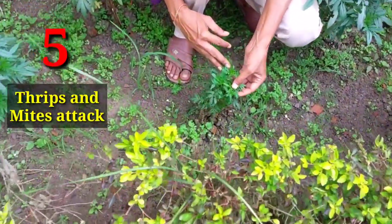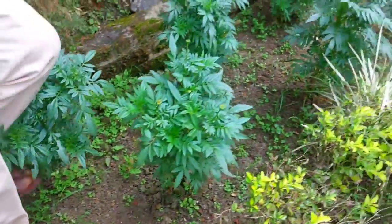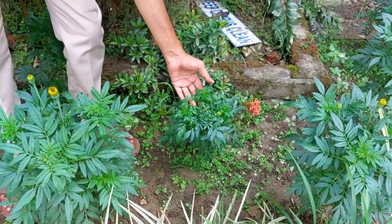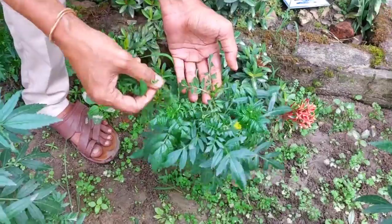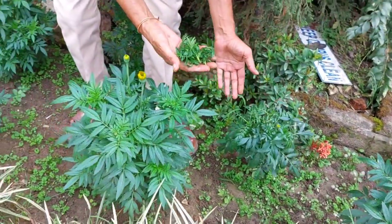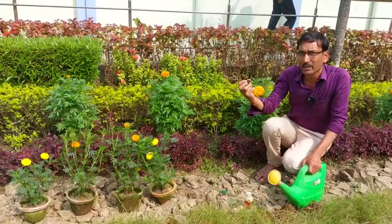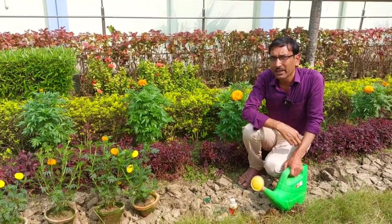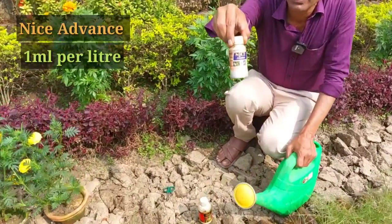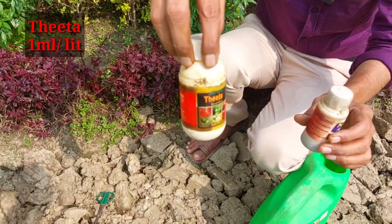Mistake number five is thrips and mites attack. Many times you see plants that are infected with thrips and mites, and you can see leaf curling as well. If there is a small plant with very minor infection, you can apply Theta or Nice kinds of insecticide, or you can pinch off the infected part. If you pinch the infected part from time to time, the plant may recover. Or better yet, uproot the whole plant and discard it in a distant place so the other plants will be very nice. But if you want to recover the plant, you can apply an organic insecticide — I am recommending Nice Advance here. This totally controls thrips and mites and is very nice for marigolds. Apply one ml per liter once in 10 days, or if you don't have it, you can apply Theta also — one ml per liter once in 10 days.